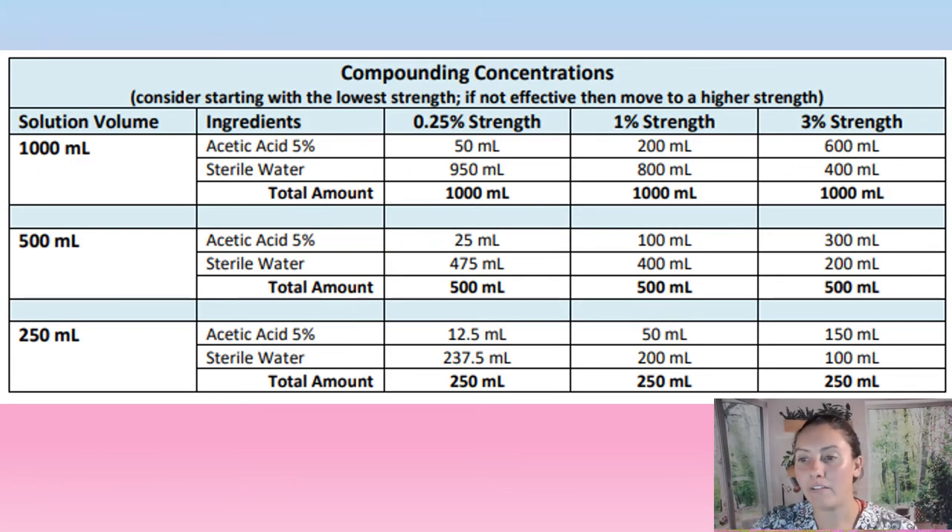Here we have how to actually make the solution. You can see the solution sizes: 1000 mL, 500 mL, or 250 mL. Say we want 250 mL of solution — it depends on the strength. We have 0.25%, 1%, or 3%. Say we need a 1% solution: we need 250 mL of a 1% solution. We go to that column, and we need 50 mL of the acetic acid and 200 mL of sterile water, which creates the 250 mL total.